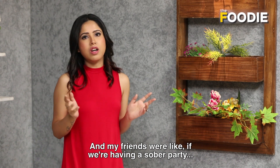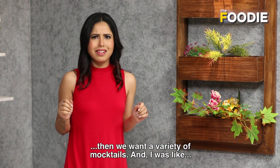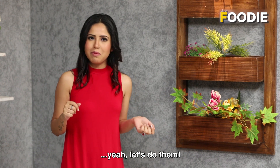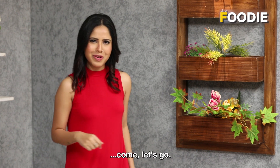The friends said if we're sober, then we want a variety of mocktails. And I was like, let's do them. So today I'm going to be making a couple of them. If you want to see how to do it, come let's go.